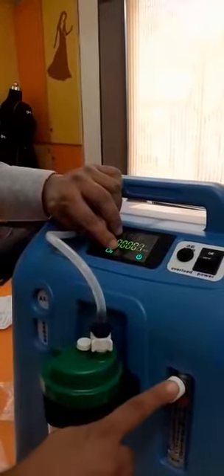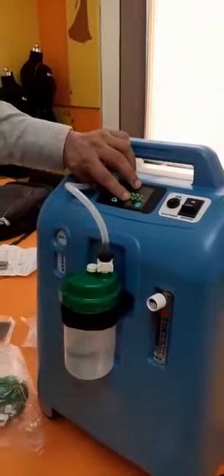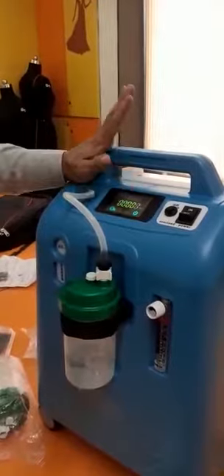A yellow light most probably means you haven't turned on the knob, or there is an obstruction somewhere. The third indicator is a red light with a spanner symbol, which means the machine needs servicing.